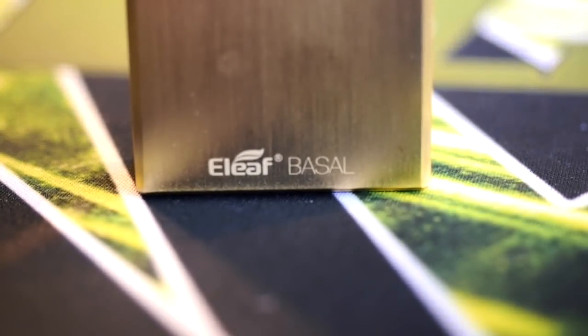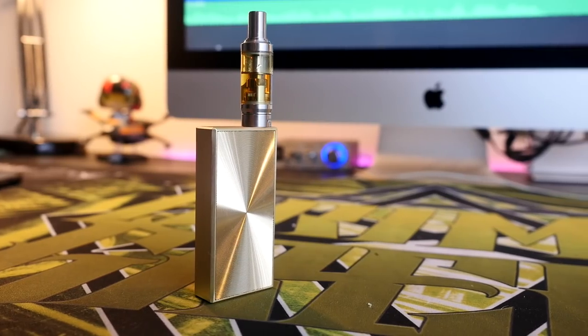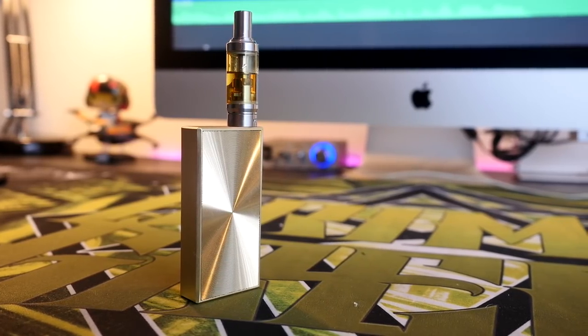Hey everybody, Grim Green back here today. Thank you so much for joining me. What we're going to be talking about today is this wonderful little device right here. This comes from Eleaf — this is the Basal. I think that's the right way to say it. This Basal mod is just a stellar, stellar little setup — a fantastic mouth-to-lung vape, and there are a lot of great mouth-to-lung vapes on the market right now.